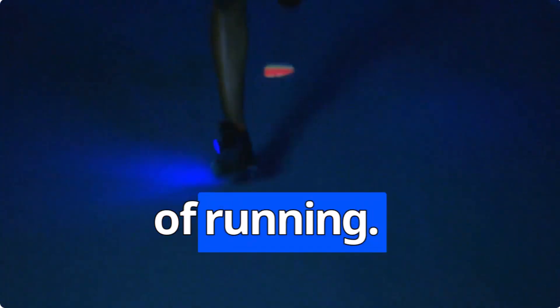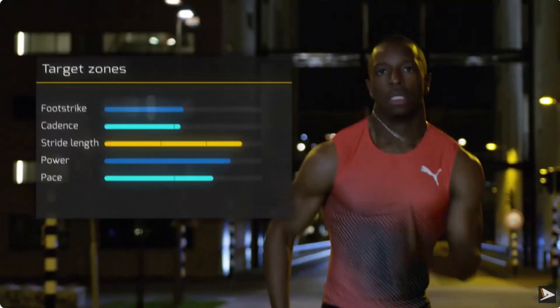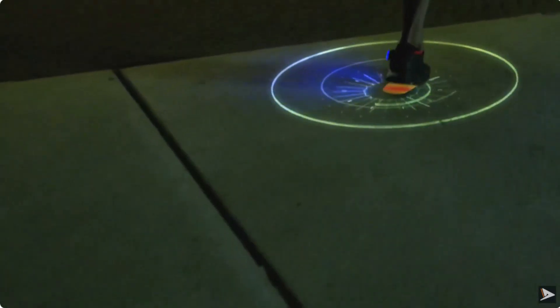Welcome to the future of running. These insoles will slide into any shoe, capture your running data, and supposedly boost your running performance. But do these claims stack up in real life?